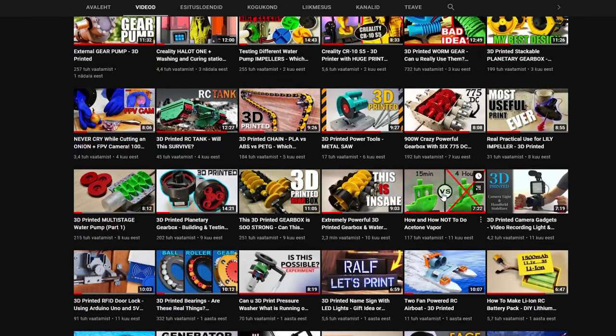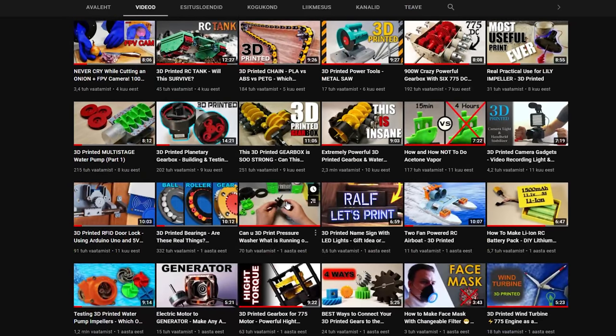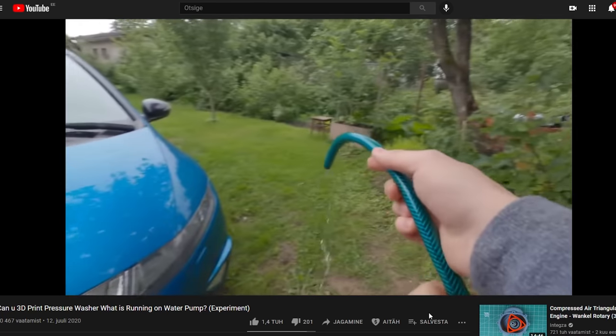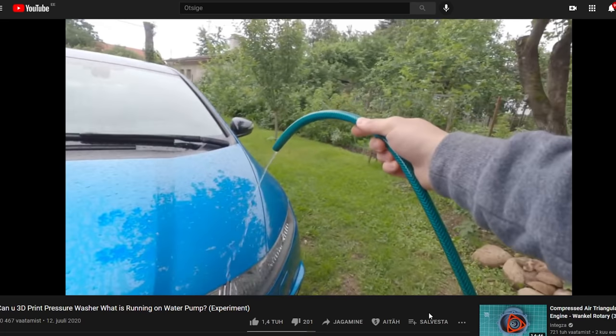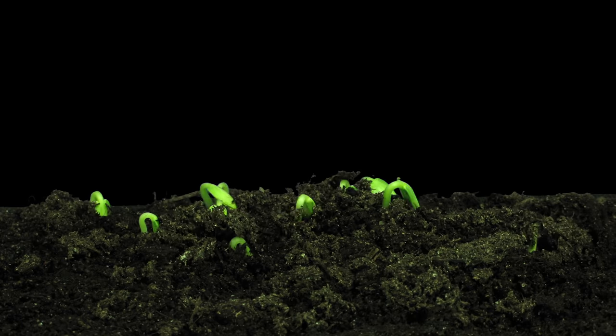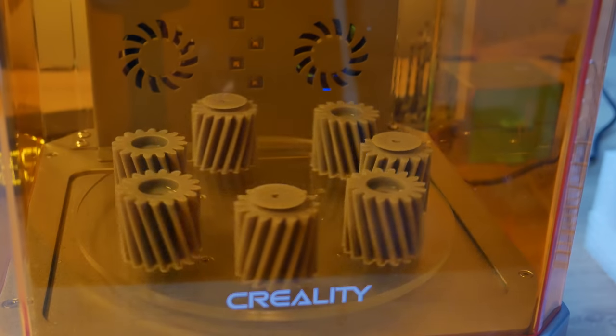One year ago I tried to build a 3D printed pressure washer. It was a disaster — actually the whole video was a disaster. I said it was only part one, and I meant it. Now one year later, we are back in business.